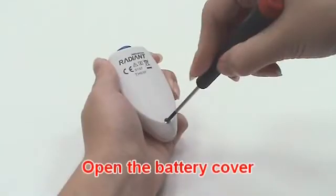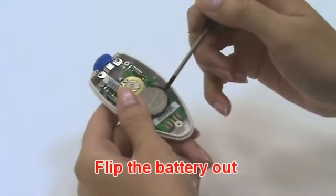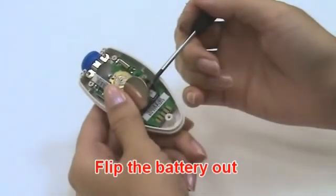When the low battery icon appears, please change the battery. Use a screwdriver to open the back housing, then hold the device and flip the battery out with a small screwdriver.